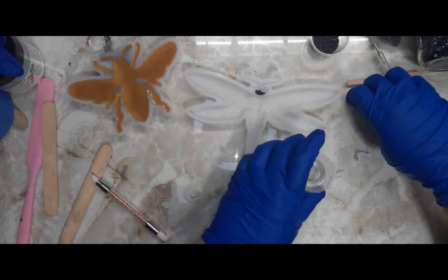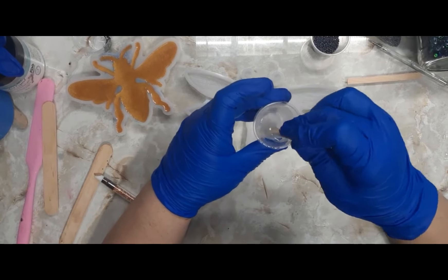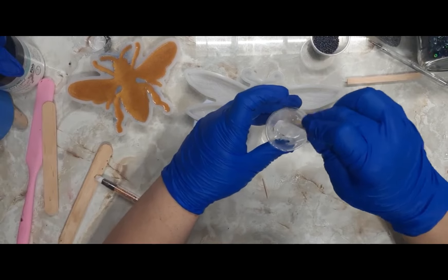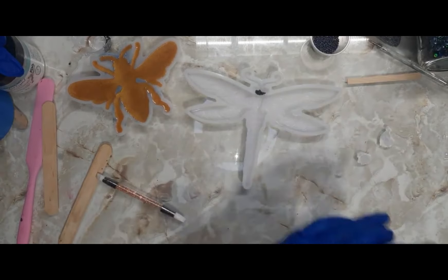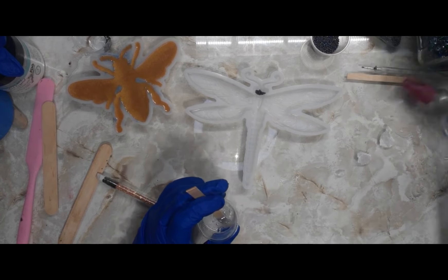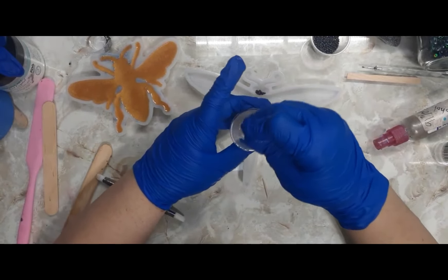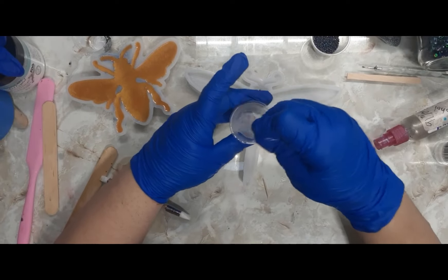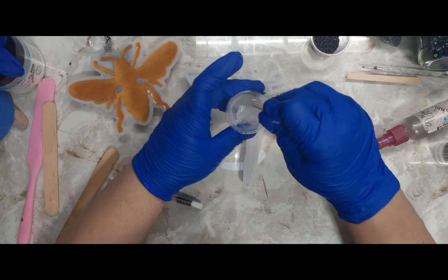I'm just going to mix this up because I'm pretty sure I'm not going to need a lot for this. I need to grab a bottle of alcohol — hopefully there's enough in here. There is enough. I'm going to spray a little bit in the cup while I mix; it will help pop some of those bubbles. I'll just mix this up real good — not going to put it in the vacuum chamber or anything.